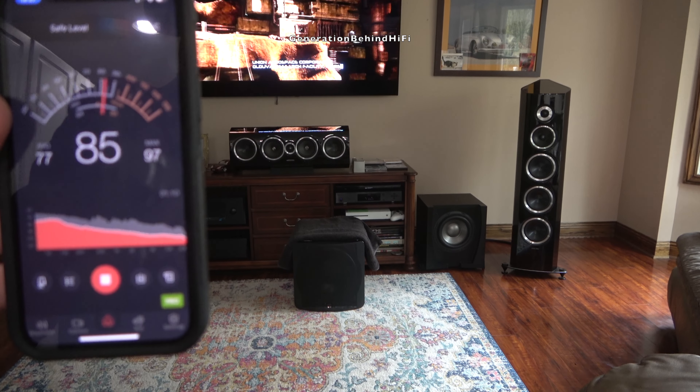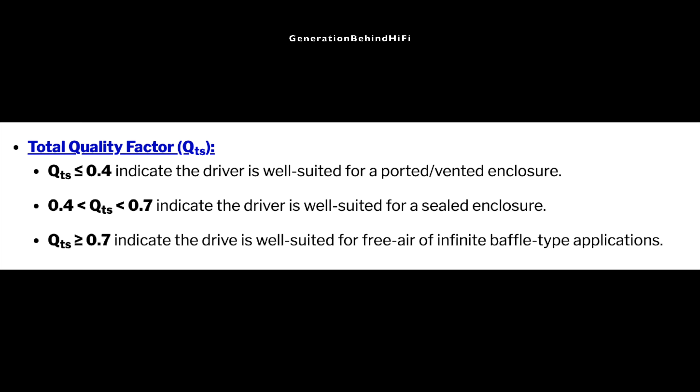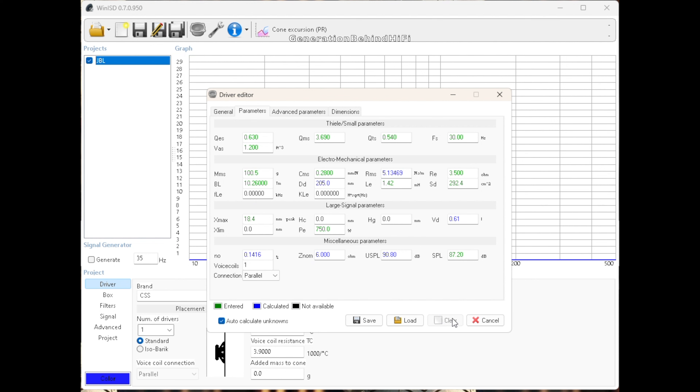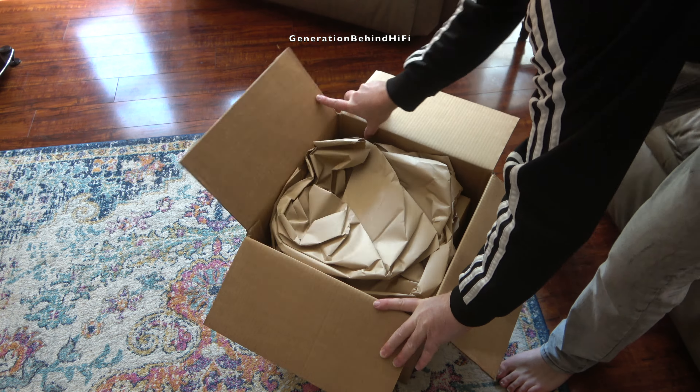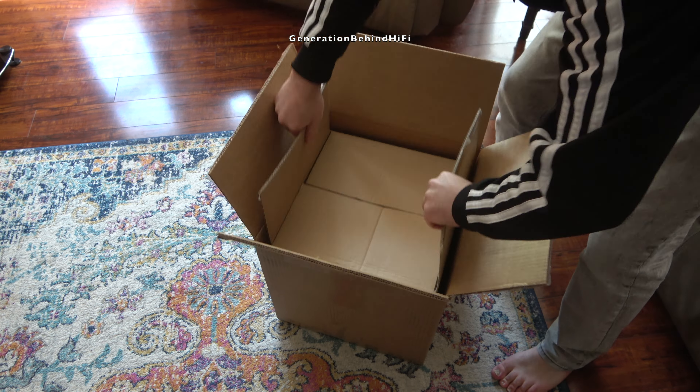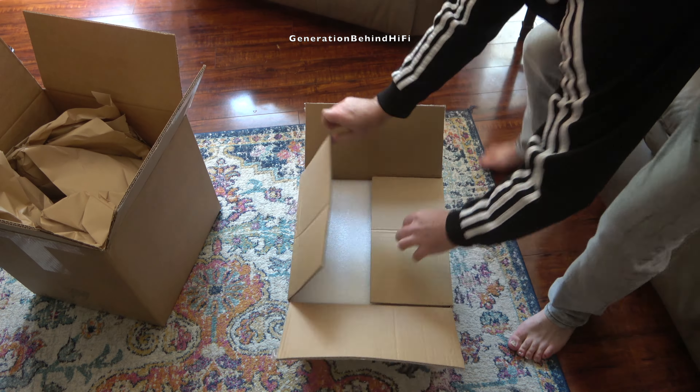Just to recap: in Part 1 I calculated the volume of my JBL 550P enclosure, talked about what I was looking for in a replacement driver, and then modeled my new design in WinISD using various drivers to find what would work best with my enclosure size. After hours of playing with different drivers, I decided to go with a 10-inch driver from Creative Sound Solutions. Now that my new driver has arrived in the mail, it's time to go over the specs and install it. So let's get started.